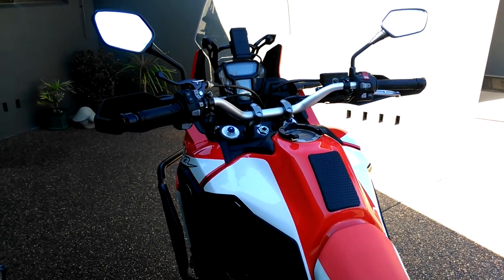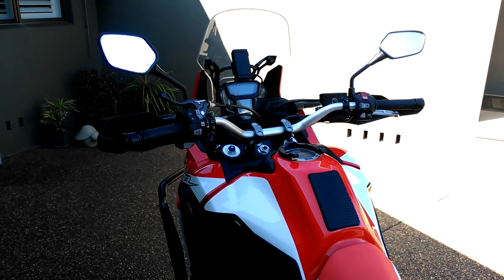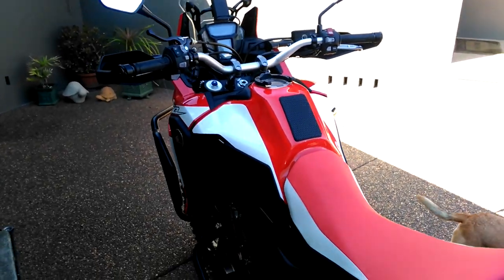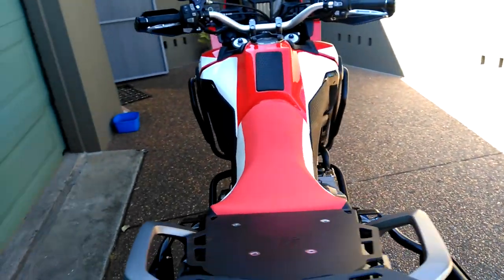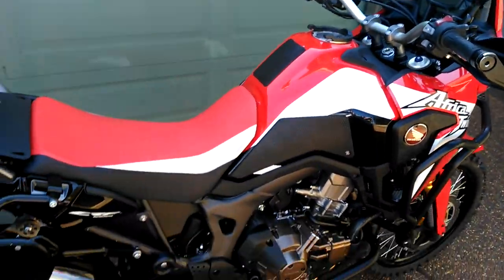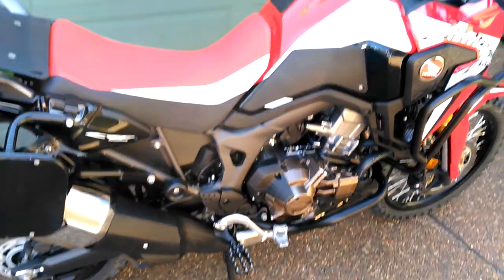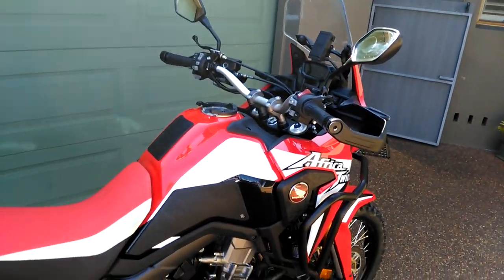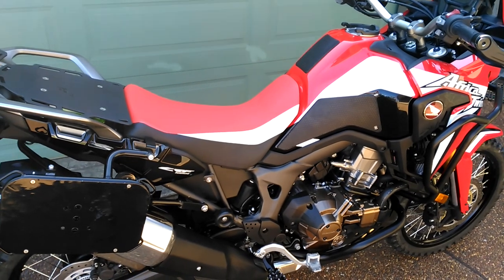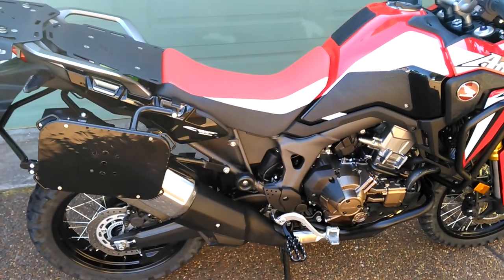So that's my setup. If anybody's got any questions, put them onto the Facebook page. The mechanic who installed it for me is Scott from Port Performance at Port Stephens, New South Wales, Australia — he's a bit of a guru; I believe he did his apprenticeship with Honda. I'll give you more details on the part numbers on the Facebook page.